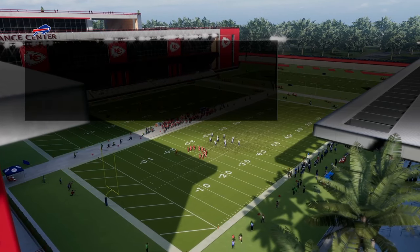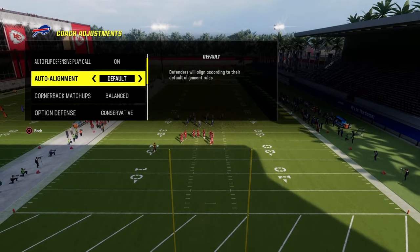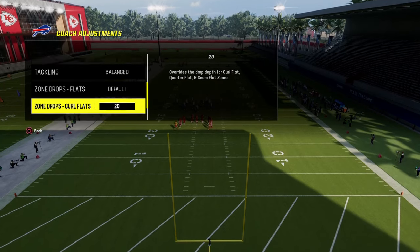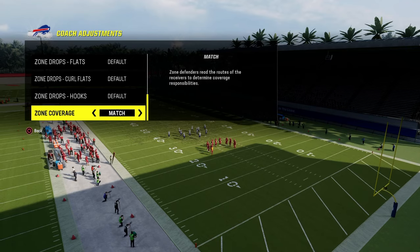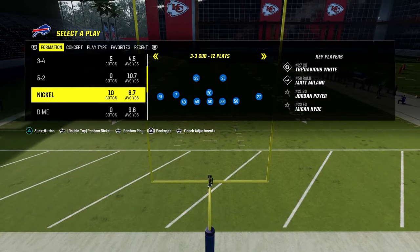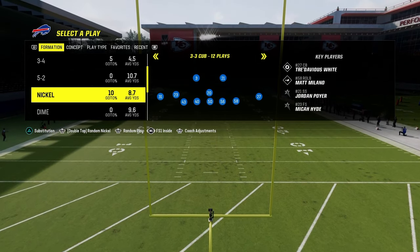For Nickel 3-3 Cub, what we're going to do at our coaching adjustments is turn our auto-flip defensive play call on. Our auto-alignment is going to be on default, our option defense is going to be on conservative, and we're going to have all of our zone drops on default. Our zone coverage is going to be set to match. The big tip here is to make sure that you're in the FS1 inside package.